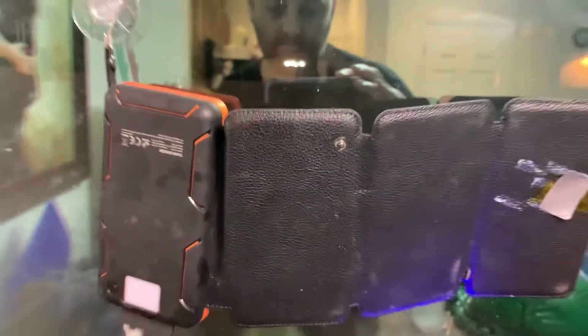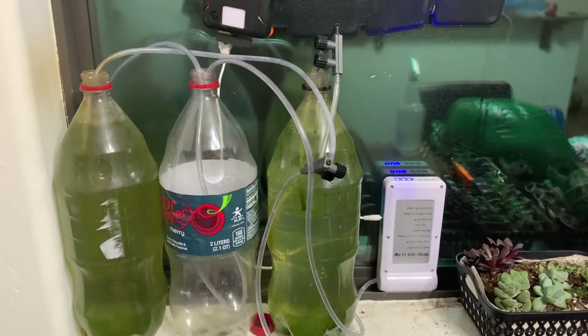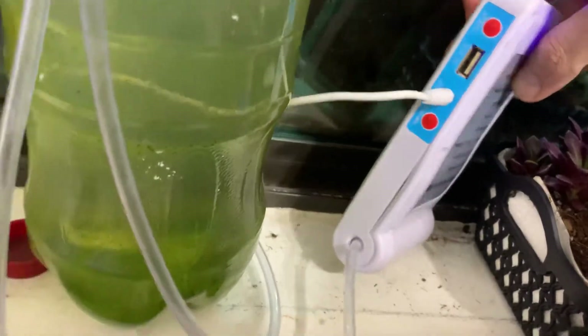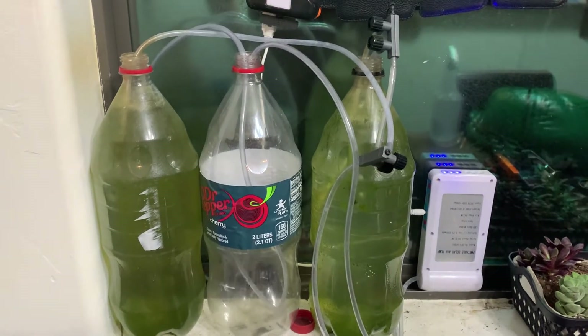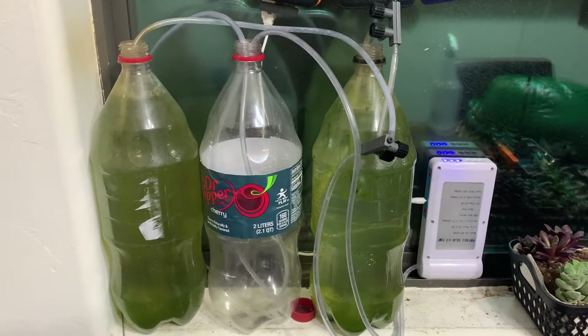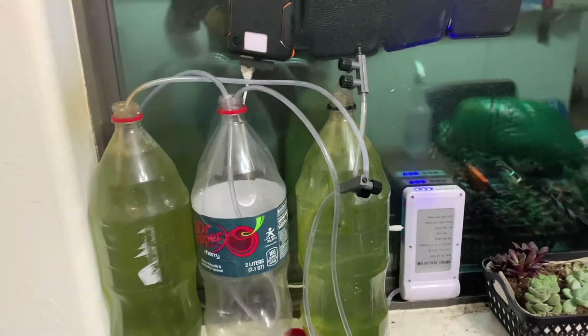There's the air pump — it's fully charged. There's the model number if you're interested in building your own setup. It's a regular air pump solar panel module, but I added two batteries inside — two 3.7-volt lithium 18650 batteries, both around 3200 milliamp-hours, or 3.2 amp-hours.